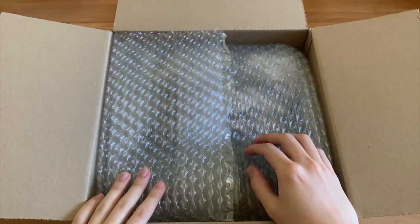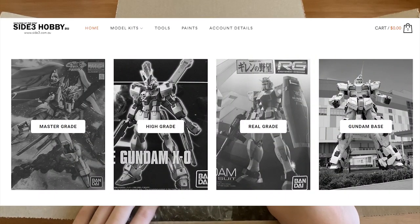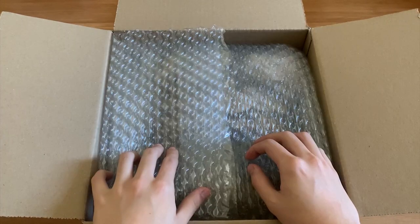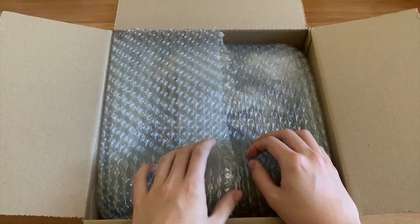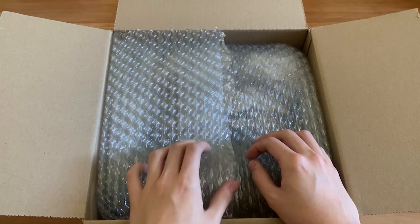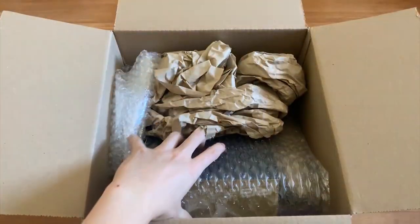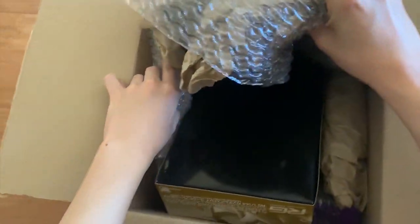Hey, how's it going? Welcome back to the 7X channel. Today I received a package from Site Free Hobby, which is a new website for buying P-Bandai that I found. At the end of the video I'll share a little experience about it, but first let's just look at what I ordered. They have a lot of bubble wrap, so everything is protected very well.